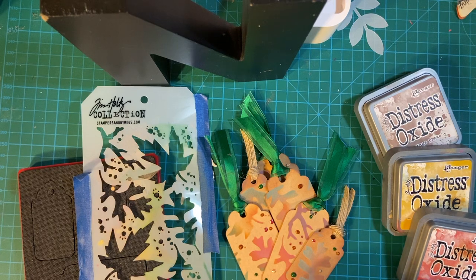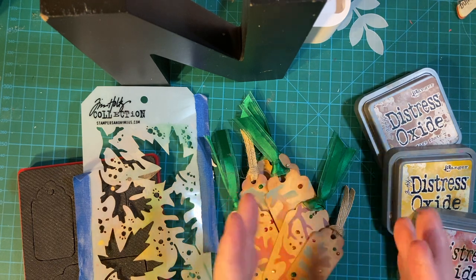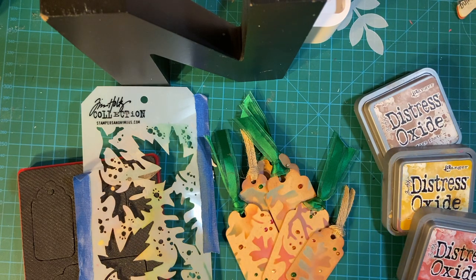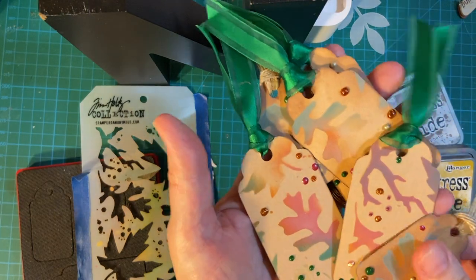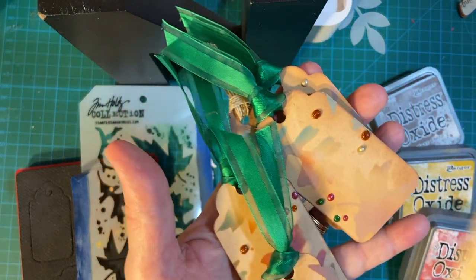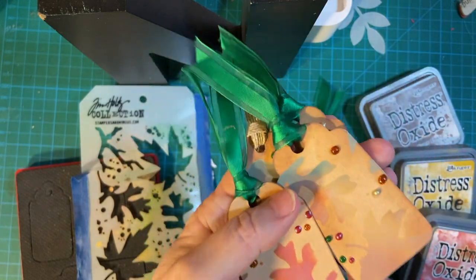Hello my crafty friends. This is a collaboration put together by Deb Hauck of Deb Hauck's Crafty Cottage where we show embellishments or decorations that we make to put on cards or other projects. These are my embellishments this month — beautiful little fall tags. Let me show you how I made them.